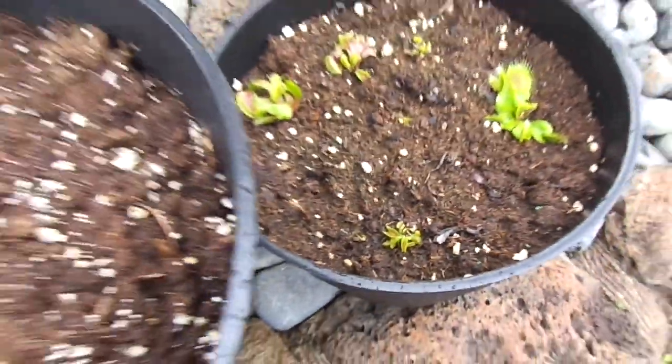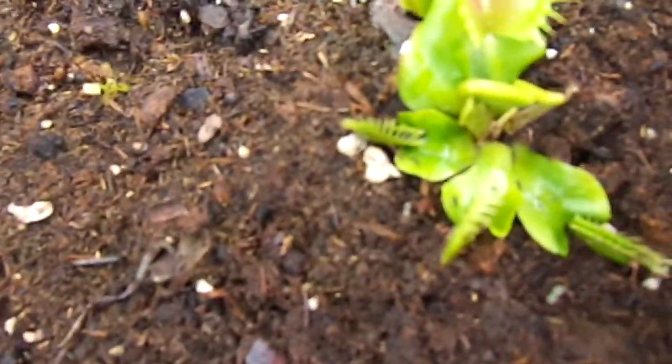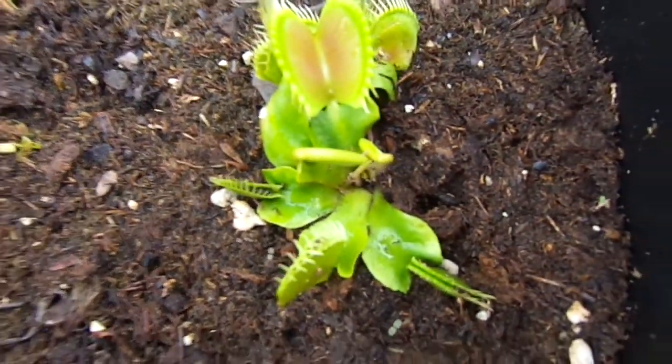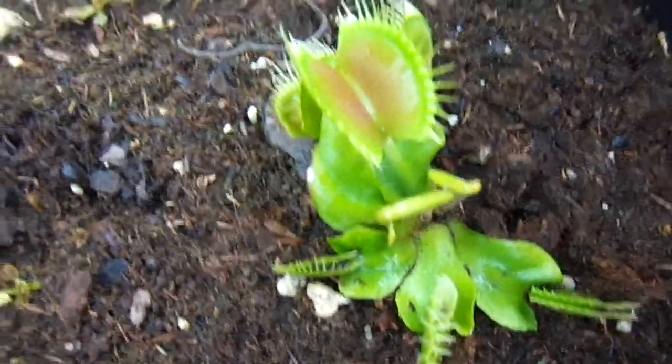It's the 7th of April and I'm just going to give an update on my flytraps. Here's the DCXLs, and here's the ones that have been here for about 4 weeks. This one's getting pretty big, making traps getting close to an inch.